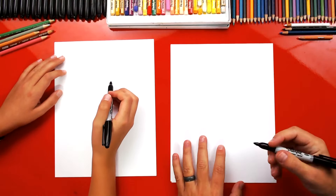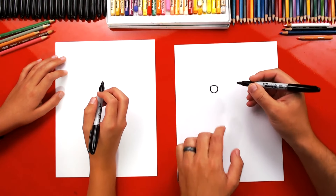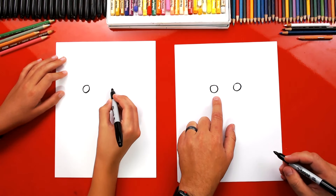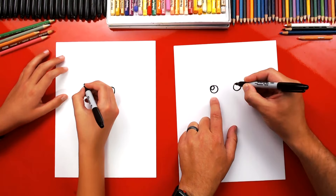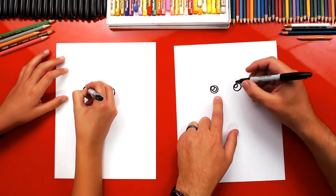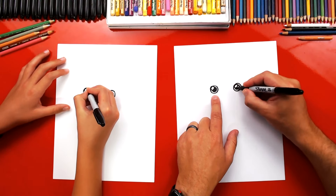Our first step is we're going to draw Elastigirl's eyes and we're going to repeat a lot of the same steps that we've done for all of the Incredibles. We're first going to draw two circles towards the top of our paper but in the middle, drawing them about this big so that we can draw the iris and the pupil. We're going to draw smaller circles in the top left — this is for the highlight to make her eyes look shiny. Then we're going to draw another circle inside but we're only drawing part of it because it's behind the highlight. Then color in that center circle — that's the pupil, the dark part of the eye.